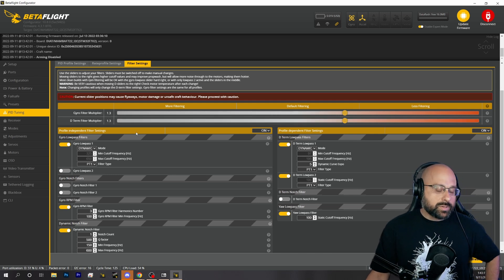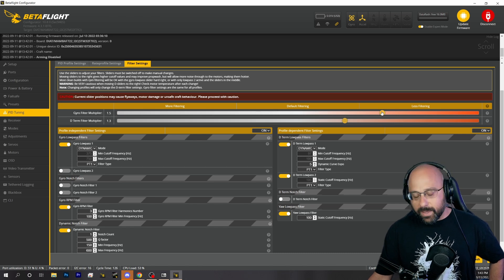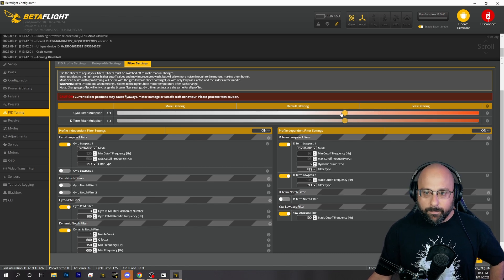Once you get to a point where — say if you raised the sliders to 1.5 and the quad started to behave badly, the motors sounded rough, or the motors were getting a little hot — back it down a little bit and find the minimum amount of filtering you can get away with.